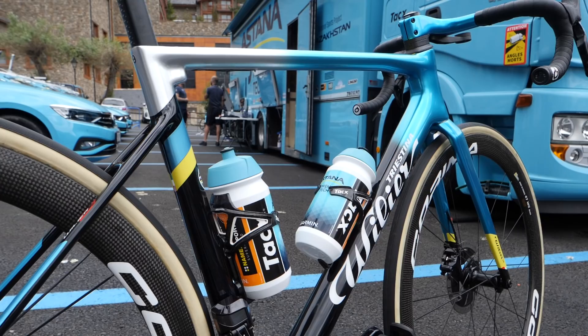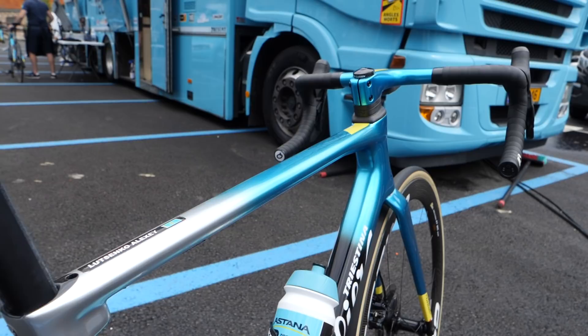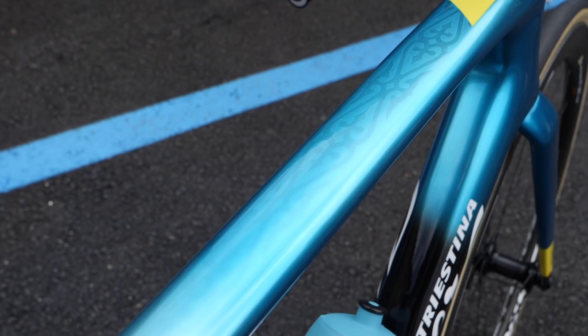At the heart of this bike is the sub-800-gram Xero SLR frame. I think it's a work of art with its fantastic paint finish and that iconic chrome blue color. Just look at the detail that subtly runs along the top tube. That's nice.